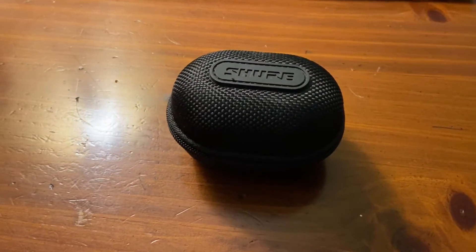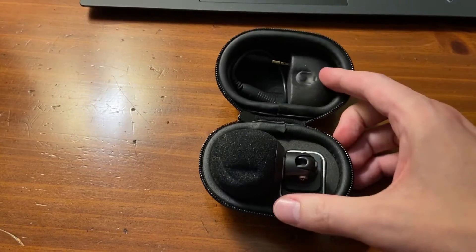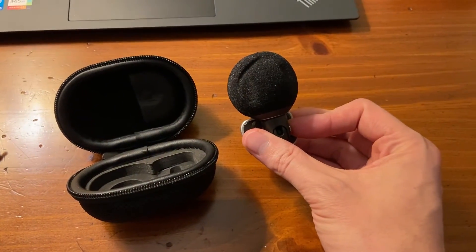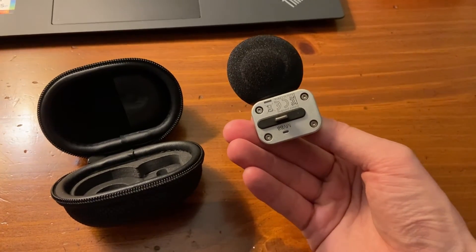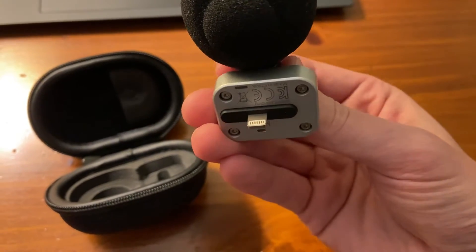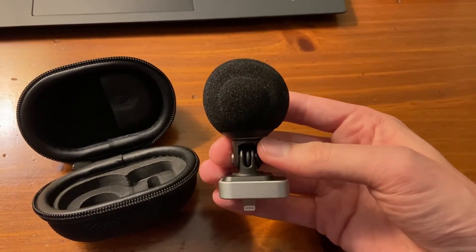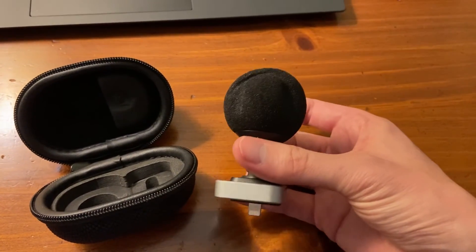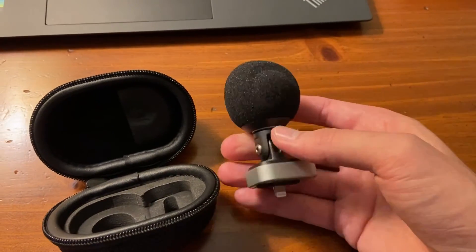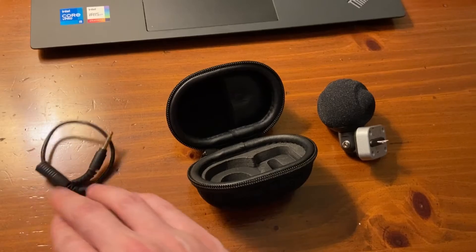Hey there, it's Kevin, and I wanted to give you a quick video review of this Shure MV88 portable iOS microphone. This has a lightning connector on it, so you can connect it to your iPhone or your iPad. You're able to get a really high-quality recording with this microphone.